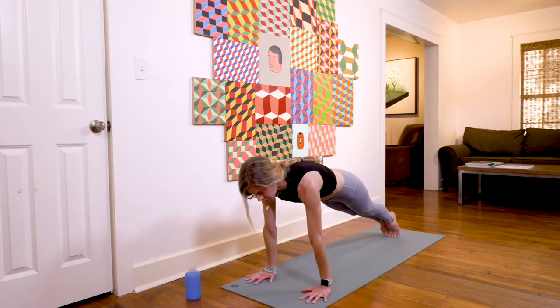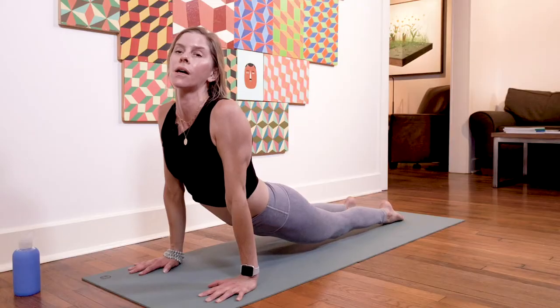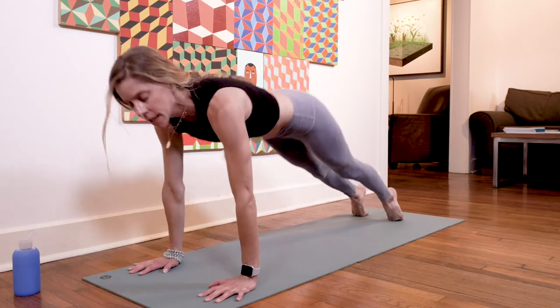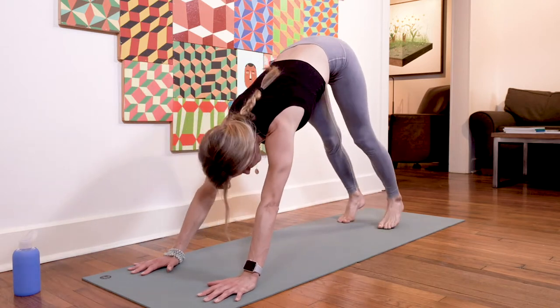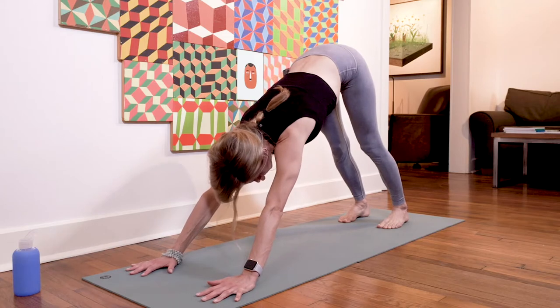Inhale back to center, arms reach high, exhale forward fold, inhale halfway lift, exhale plant the hands, step back — take your chaturanga dandasana or whatever version you're ready for, just halfway down. Inhale upward facing dog, and exhale downward facing dog. Full breath in, full breath out.